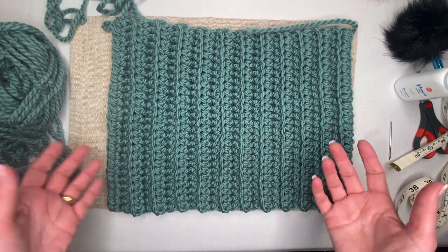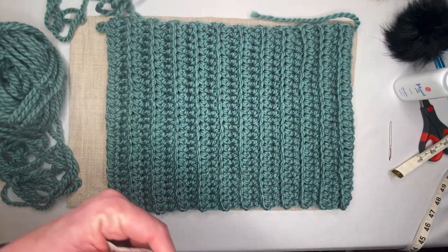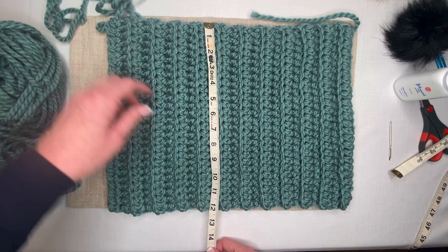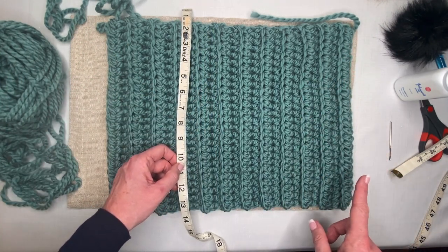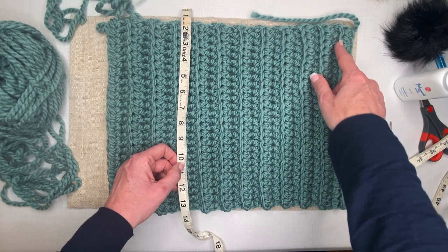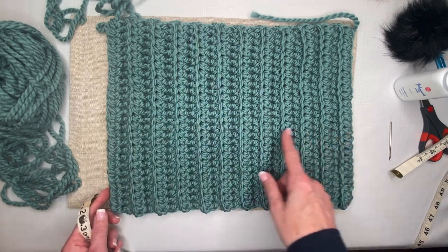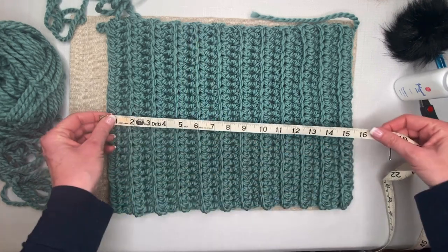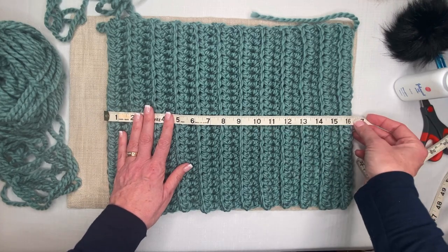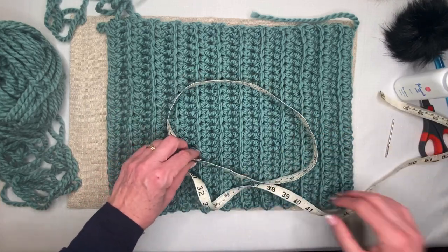The stitch we'll use is the half double crochet, and you'll end up with a beautiful product you can be really proud to wear. Our rectangle is going to be about 12 inches long — that means our foundational chain needs to be 12 inches long. For my hat, I chained 27, and when I turned, each row has 25 stitches.